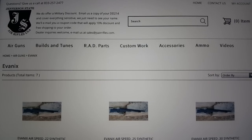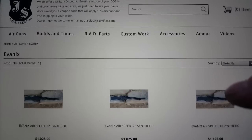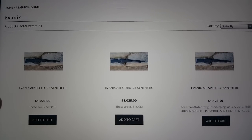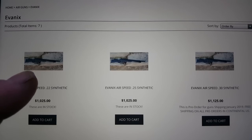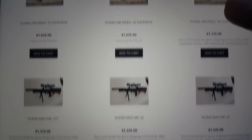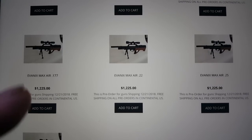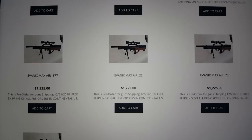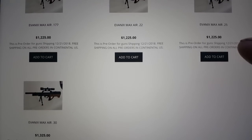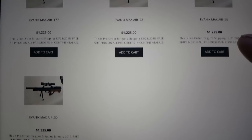This right here is Jefferson State Air Rifles, located in Medford, Oregon. They have the Air Speed, which is basically the Max Air's brother. The Max Air in a regular stock for only $1,025 — in 22, 25, and 30 caliber, they may have 177 as well. Those are in stock now so you can get those. The Avantix Max Air is going to be $1,225 at Jefferson State Air Guns — they come with a wood stock and a variety of calibers. A little more for the 30 caliber. They should be in this month, January.